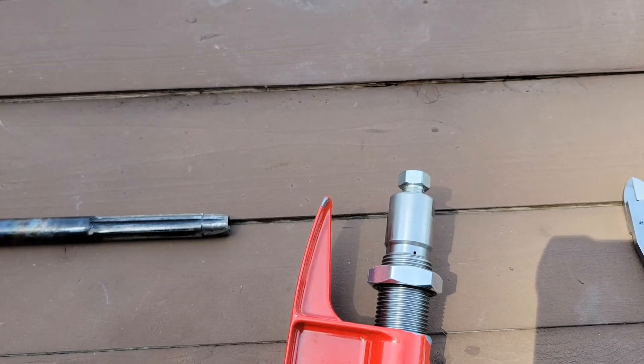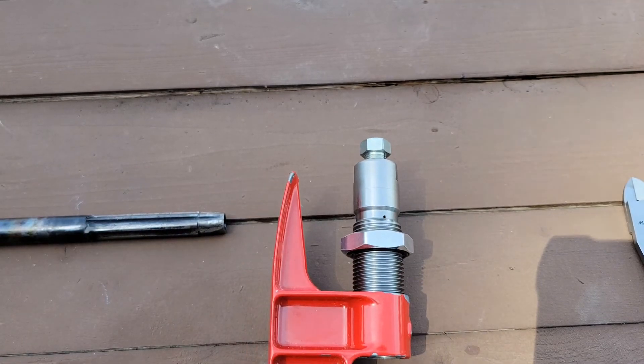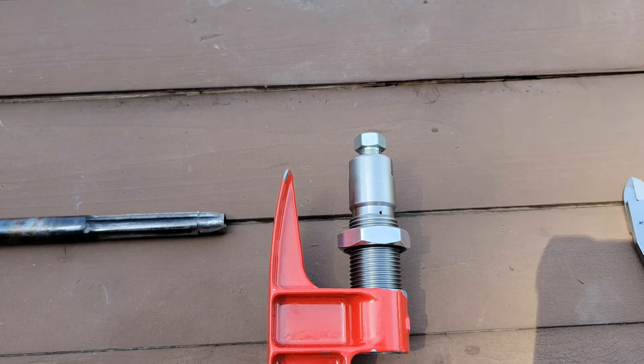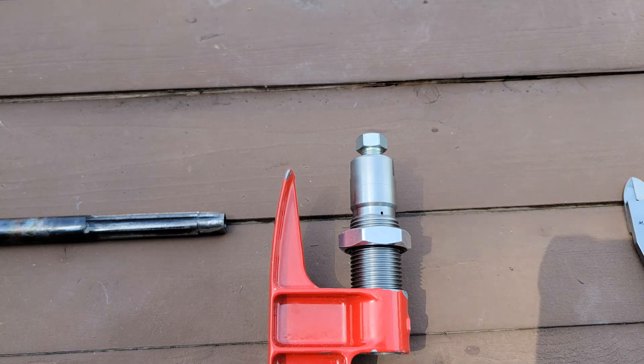I'm still trying to figure out what my starting load should be — whether it should be loaded something along the lines of the 444 Marlin, or maybe more along the lines of the 445 Super Mag with pistol powder. We'll figure that out when I get there.